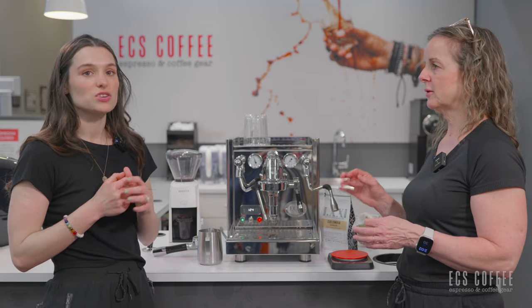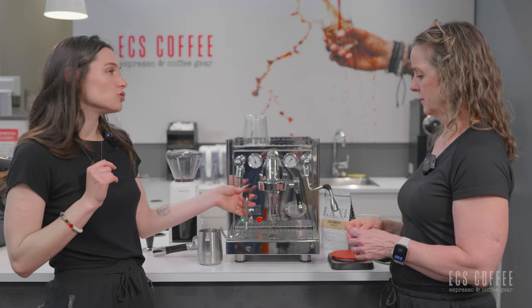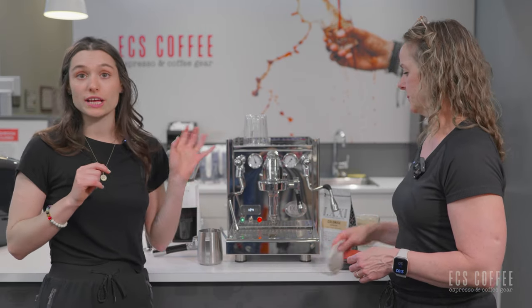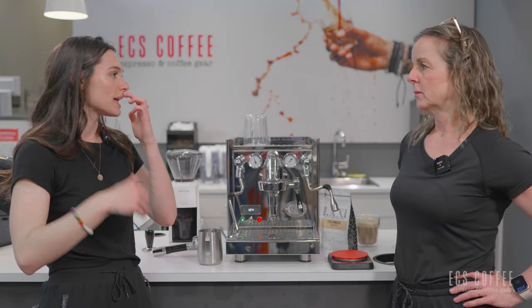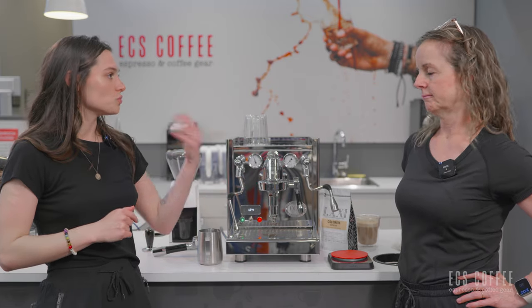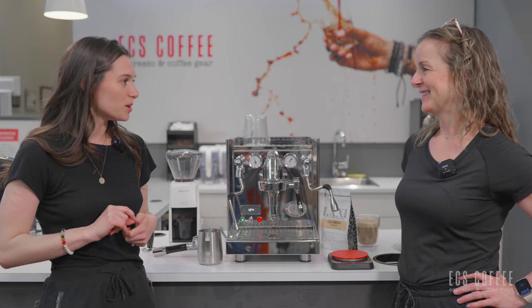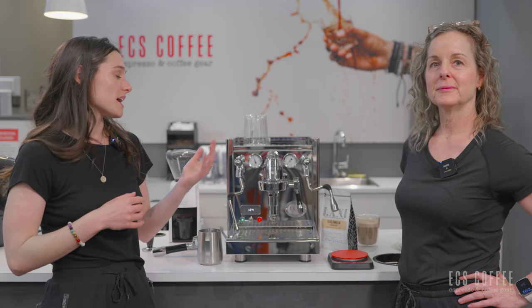If you want to do fancy latte art, you get fancy. If you are a newer person to steaming milk and you're interested in a machine like this because you don't want to buy two machines — you want just one espresso machine and don't want to upgrade — then you do what we do here: soap and water, a little trial and error, test your milk, practice, and you'll get the hang of it.